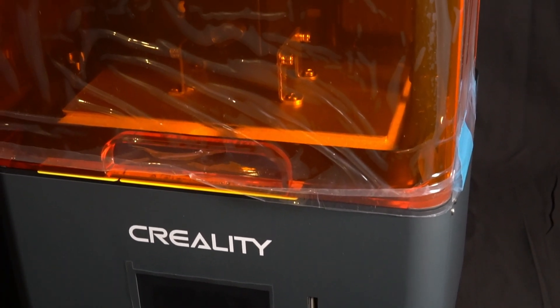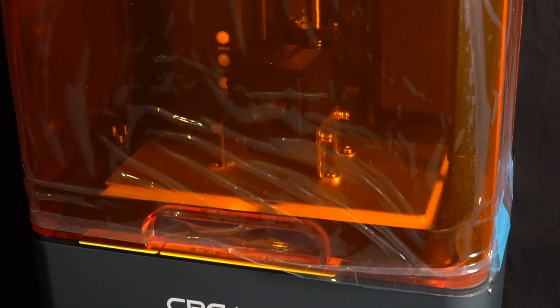Next comes a personal favourite of mine — the protective plastic peel. Nothing like a shiny new bit of acrylic.